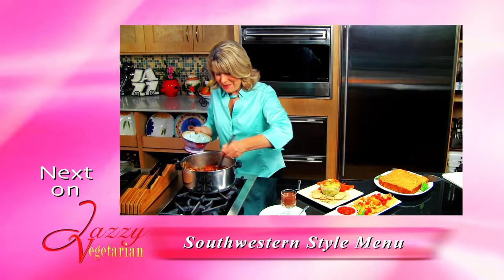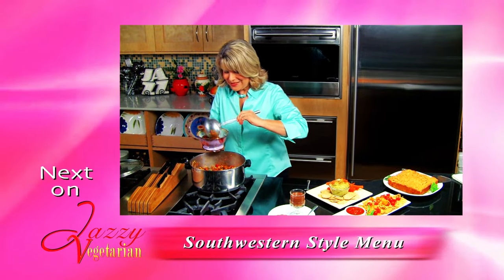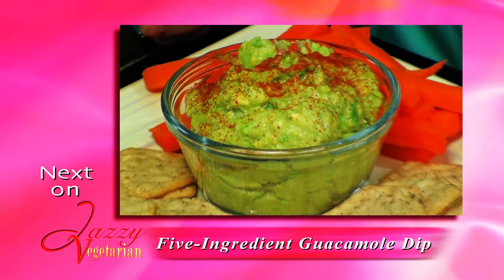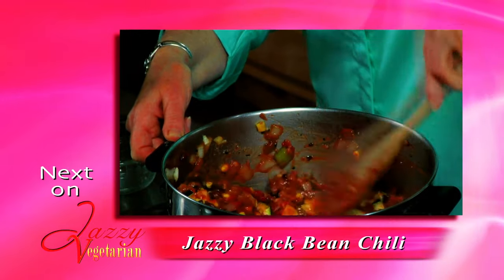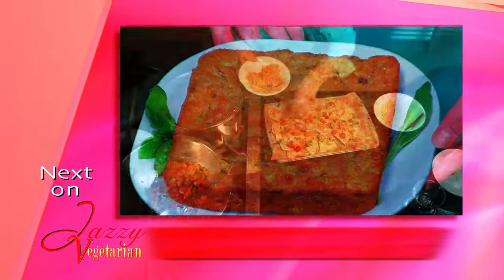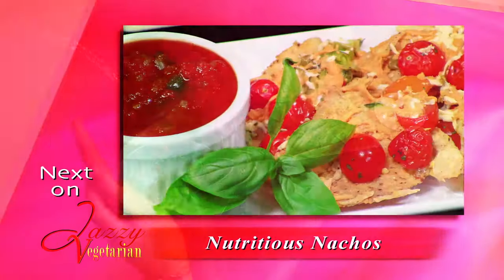Next time on Jazzy Vegetarian, I'll highlight Southwestern-style recipes. Velvety five-ingredient guacamole whips up in a flash, and Jazzy black bean chili pairs with hearty double corn cornbread. And the kids will love nutritious nachos. Join me.